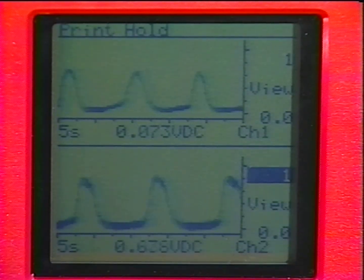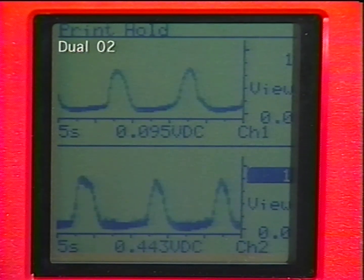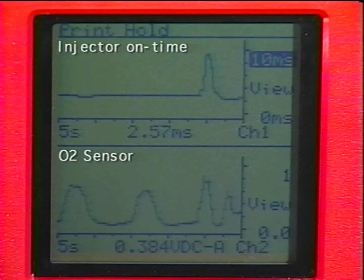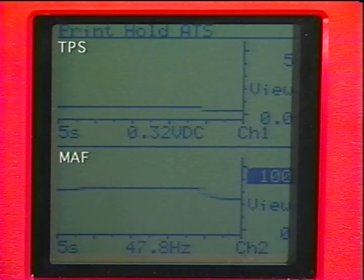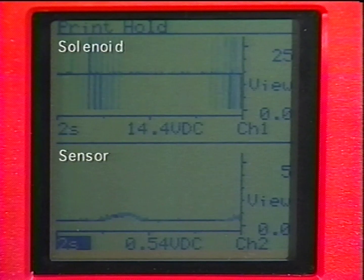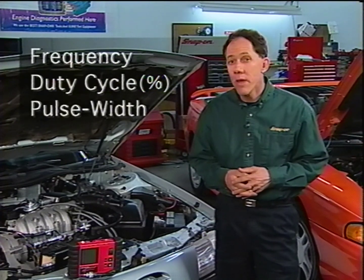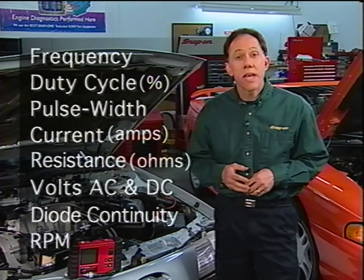Vantage can also display two different meter readings at the same time — great for displaying dual O2 sensor readings, or simultaneously looking at injector and O2 readings, manifold airflow and TPS, or EGR control solenoids and EGR position sensors, just to name a few. Plus, the Vantage can read frequency, duty cycle, pulse width, current, resistance, and volts AC and DC, as well as diode continuity and secondary RPM.